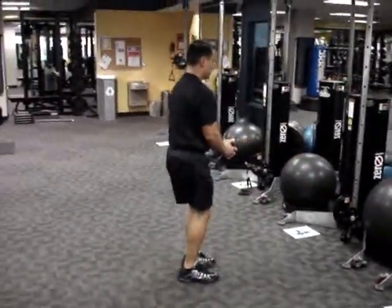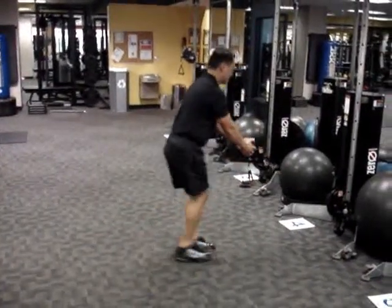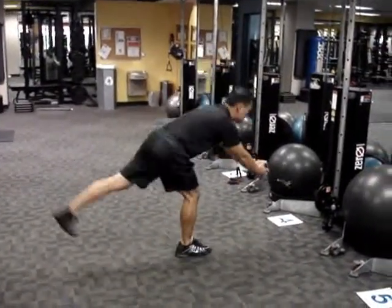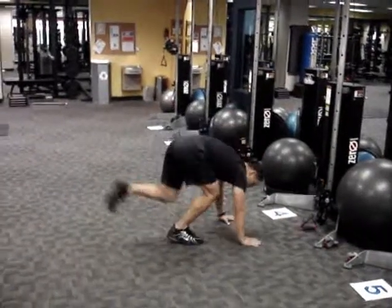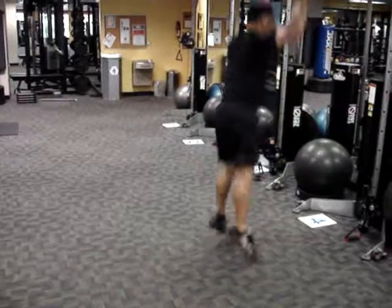Moving on to station four: alternating RDL. That's going to be painful for all of you who participated in kettlebell training. Followed by a 30-second interval of cardio.